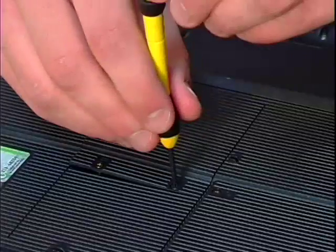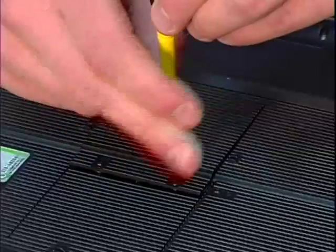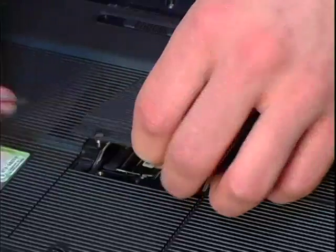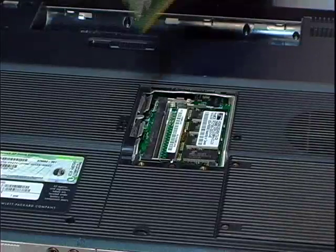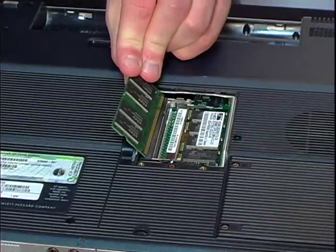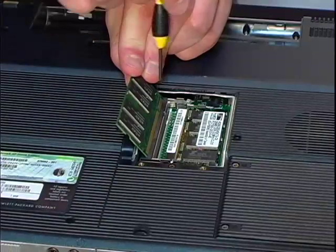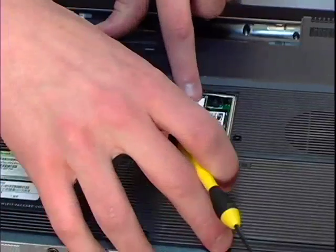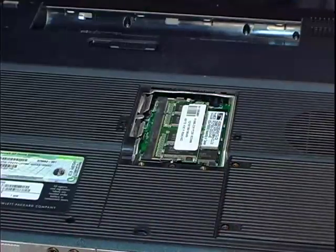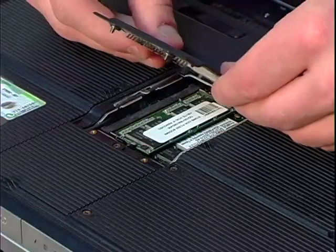For most memory installations, you can install your new memory in the next available memory slot. If all memory slots are filled, you may need to replace an existing memory module. Remove your new memory module from the anti-static package and install them one at a time by aligning the notches in the memory module with the corresponding keys in the memory compartment. Insert the module and press it straight down until the tabs on either side snap into place to lock and hold the memory securely.